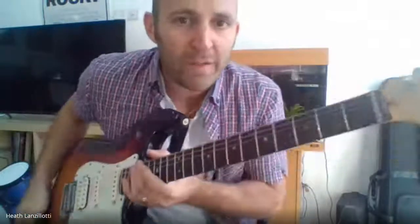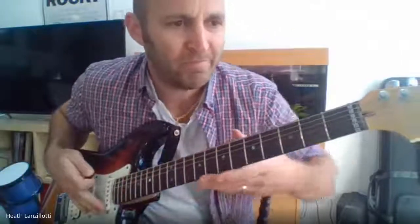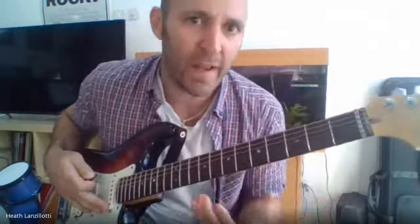Your warm-ups — I want you to play the two scales we've been working on, the C major and the A minor, as your warm-ups. I don't want you to stop and start. I want it to be a flowing exercise.